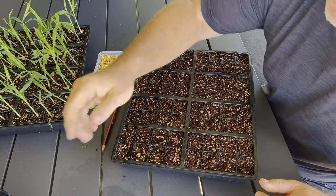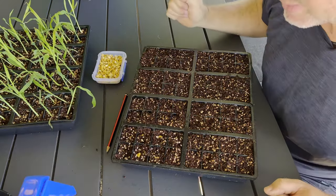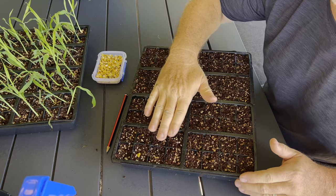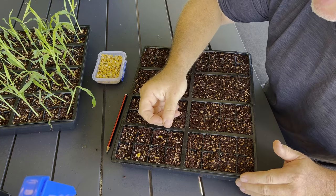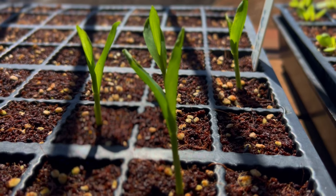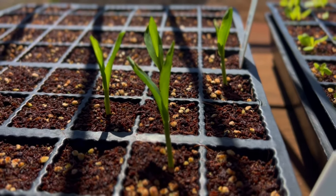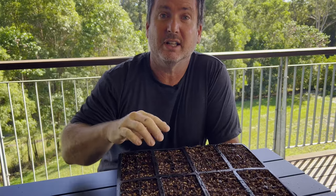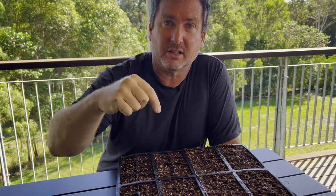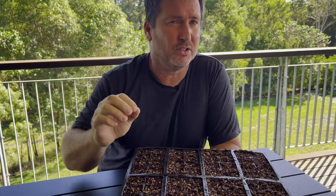Now once you've done that, just give them a quick spray with some water. You want to keep this moist until the shoots start coming through, and continue that for the next few weeks until you get the lovely corn growing to about that stage. Now that we've planted all of our corn kernels in the seed raising mix — you can find the video in the description on how we make seed raising mix, it's super easy.